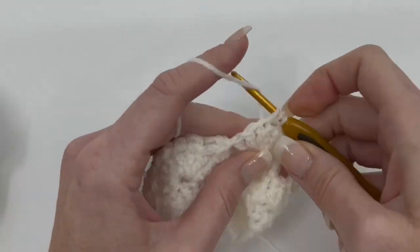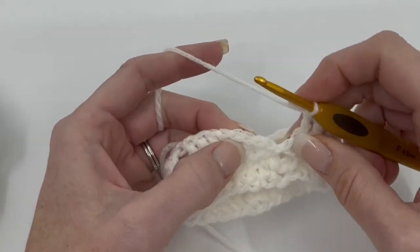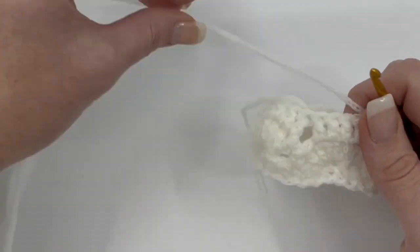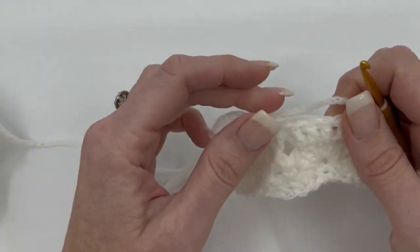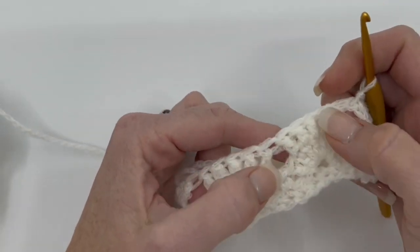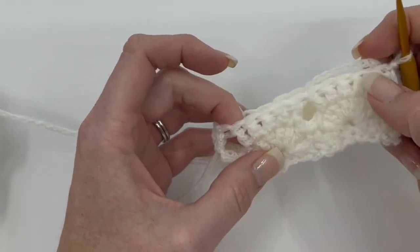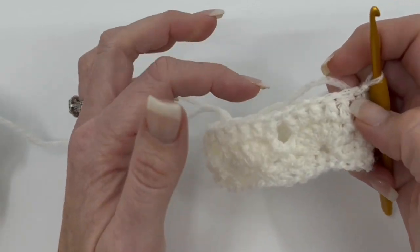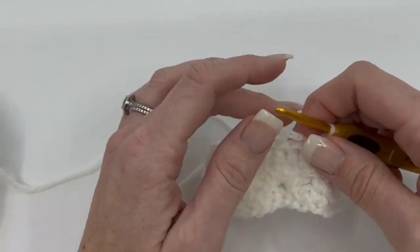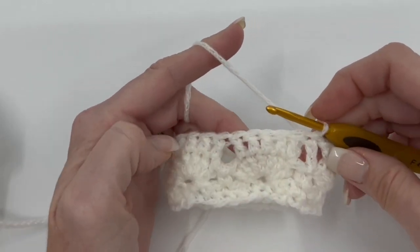I'm already at the last fan stitch, and then I'm going to join with a slip stitch at the top of my chain three to join my round. One thing to note: if you're going to make the cowl taller than what's called for in the pattern, end on round three or round five of the repeat, because you can see it's almost straight across so that you can do the last round of single crochet. Just notice that when you're working — if you want to make it taller or shorter, end on a round three or five repeat so that you can do the single crochets nice and easy around.